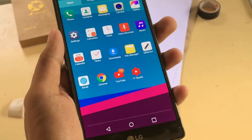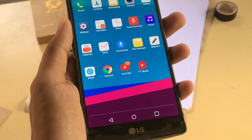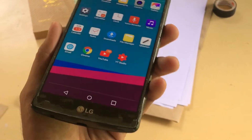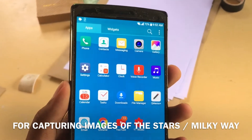This is the LG G4. The LG G4 was released way back in 2015. It is the flagship device which is the successor of the LG G3. This is the device that I use when I take pictures of the stars and the Milky Way.